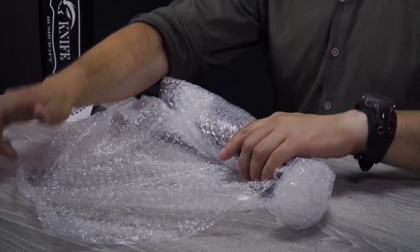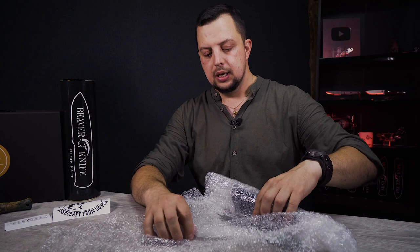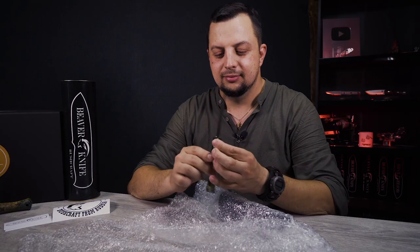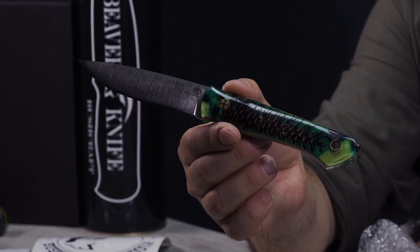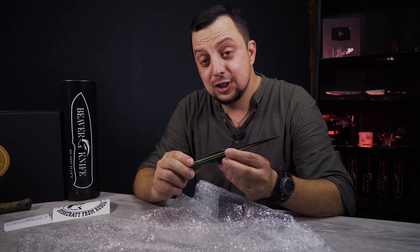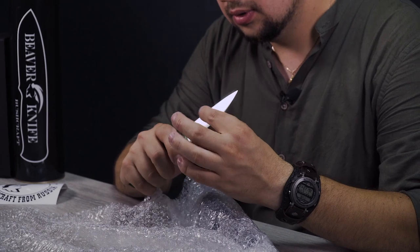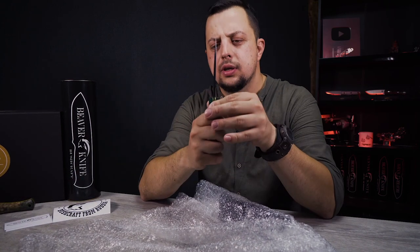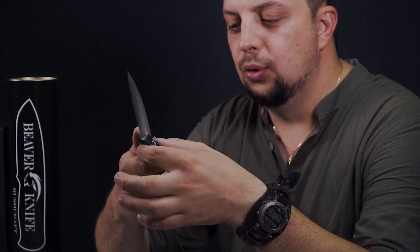I think the Bird and Trout was also like that — I saw it together with you. Remember we were unpacking it when Kirill came here to Ekaterinburg. Oh my. Kirill, what are you doing with me? Just look at it. This is a convex, a very thin convex. Seems like two and a half millimeters on the back — yeah, two and a half millimeters. Same as the Bird and Trout. There's a lens, a very thin lens, very delicate.